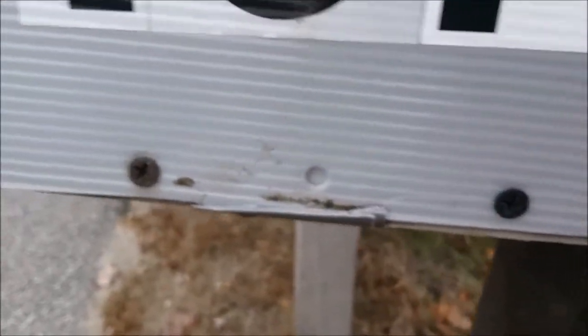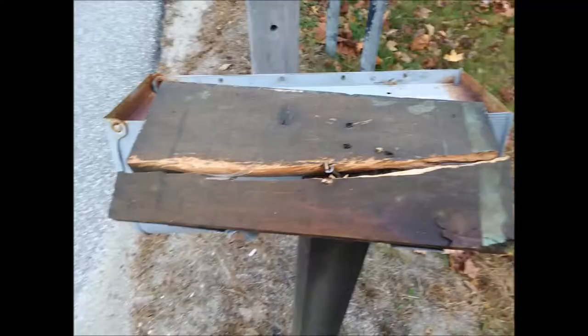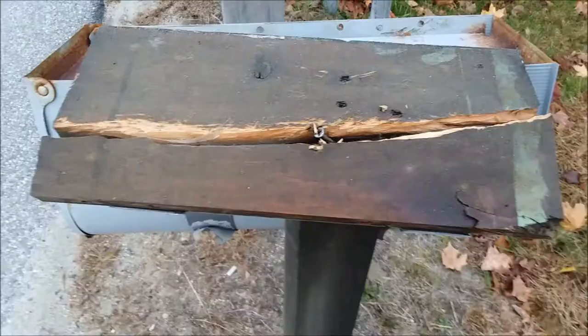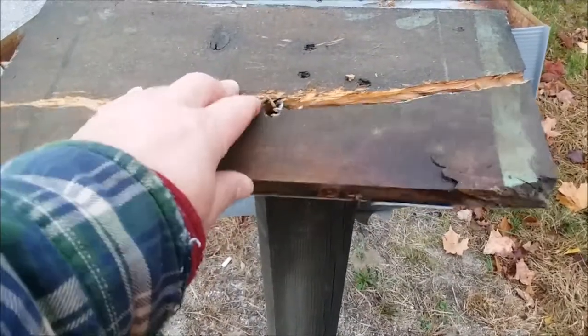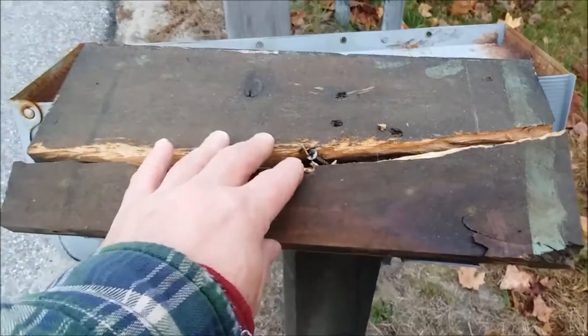I have to remove the four screws from this side that holds it to the wood underneath. I've already done this side, so I've got one more side to go. I'm going to take this out and just try replacing it and piecing this back on to see if it will hold for the winter.